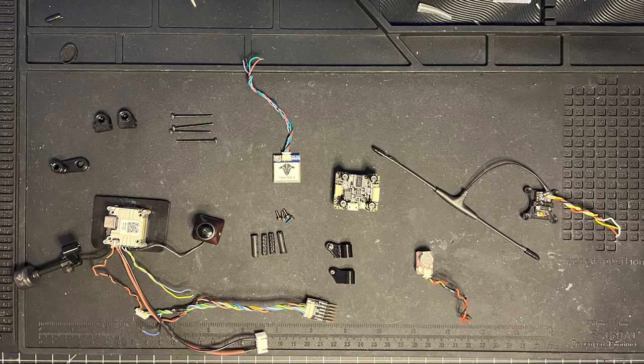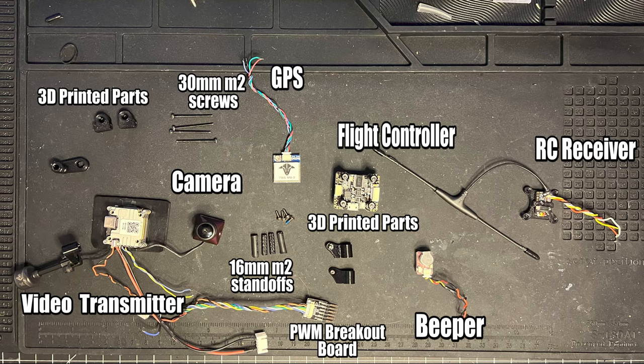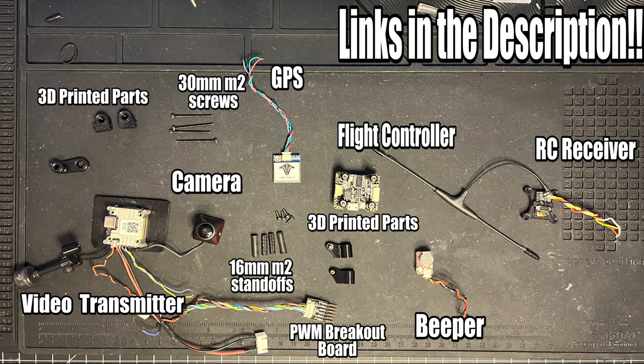I know this thing looks super complicated but it's actually just a bunch of really common FPV drone parts. Here is a quick list of every single component that I used and I will link them all in the description so if you want to make this at home you can.